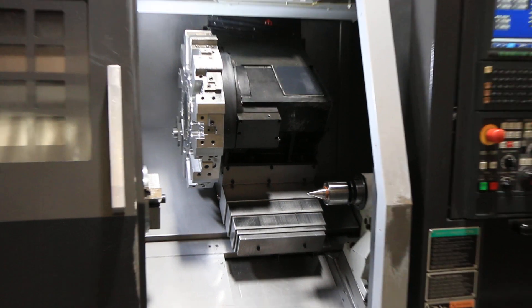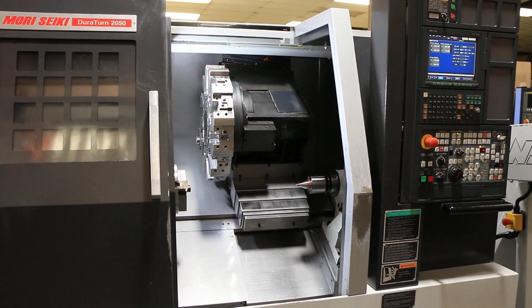This is a 2008 Moriseki Duraturn 2050. You can inspect it under power at our Harrison, New Jersey warehouse. Thanks for watching.